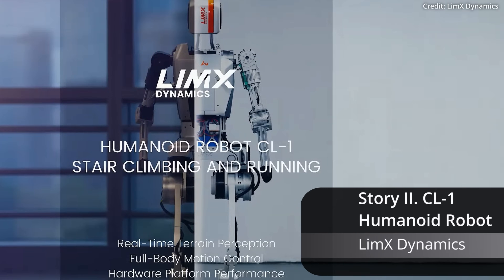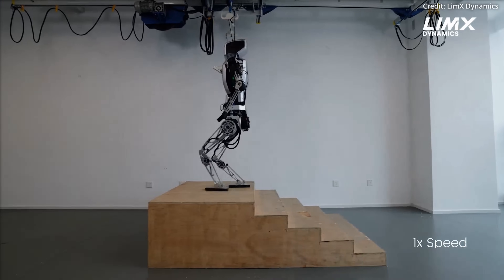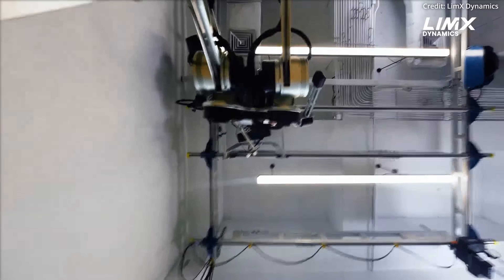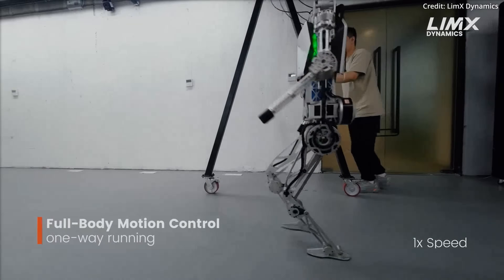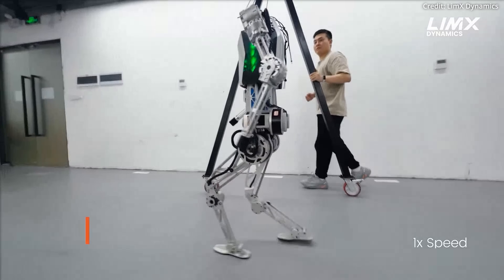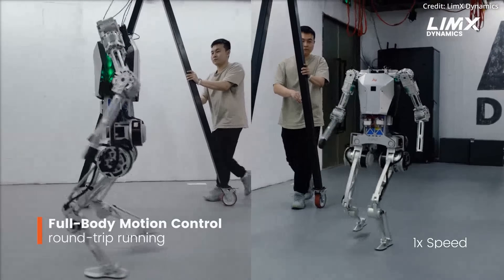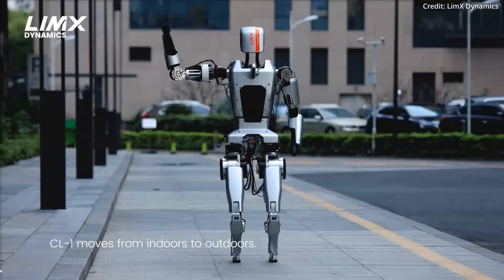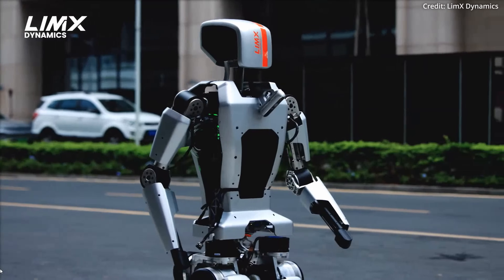Meanwhile, Lim-X Dynamics has unveiled the CL-1, one of the few robots in the world capable of dynamic stair climbing based on real-time terrain perception. This may even position the CL-1 as a potential future intelligent terminal alongside cars and smartphones. The CL-1 achieves its impressive mobility through a closed-loop system that integrates real-time perception, gait planning, locomotion control, and seamless interaction between hardware and data streams, allowing it to dynamically perform complex tasks such as stair climbing, descending slopes, and navigating diverse indoor and outdoor environments.